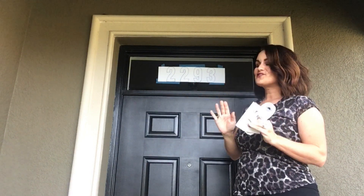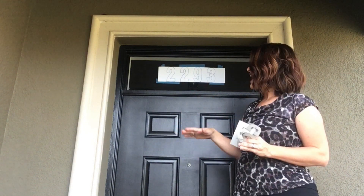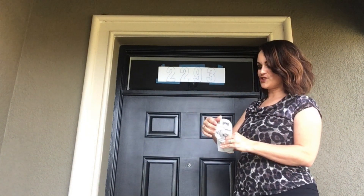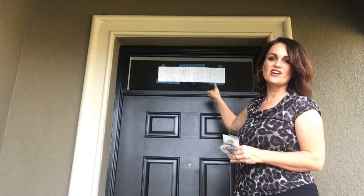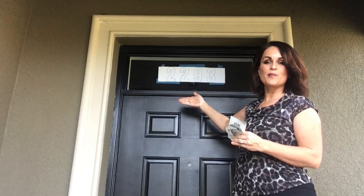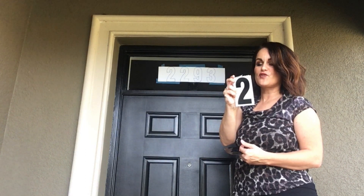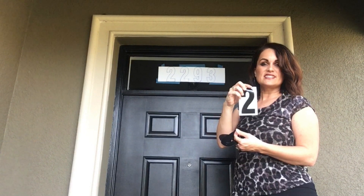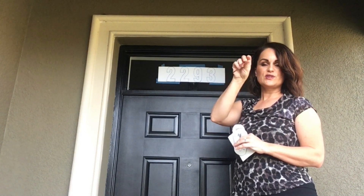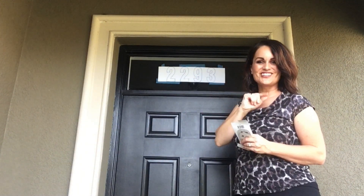As you can see, I have a transom window over my door — it's fun, it brings in a lot of light, and it adds a decorative element to my porch. However, I think we can bring it up a notch by adding my house numbers. I've created a template with my numbers spaced out correctly, centered, on the opposite side of the glass so they show through. I picked up these house numbers from Lowe's — they were the right size, they're stickers, and we'll just stick them over the template.